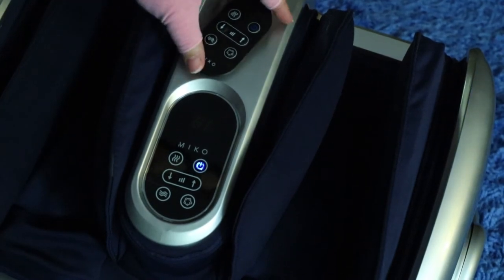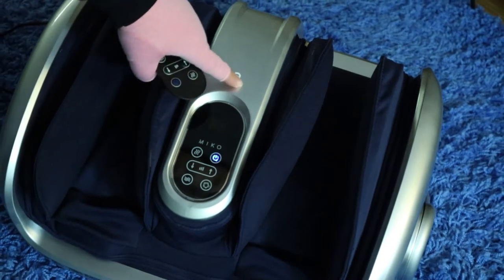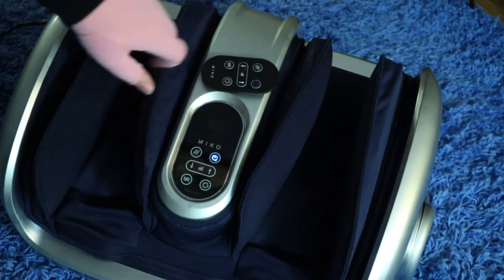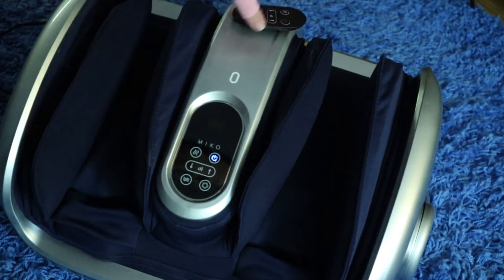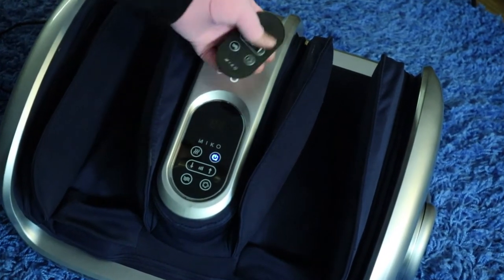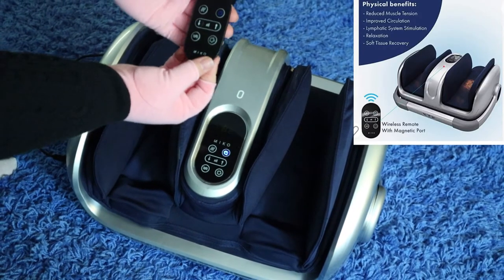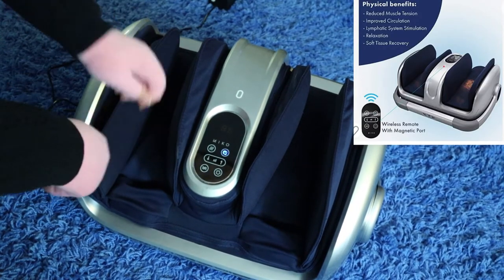And here we have the remote. It's just magnetic to this little circle space right here on the unit. If you try to put it anywhere else, it doesn't stay — only right there. And you have the same exact setting buttons on the little remote as you do on the unit itself.